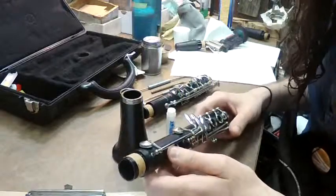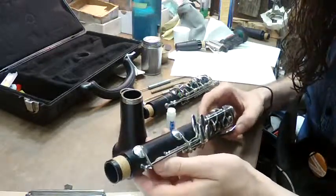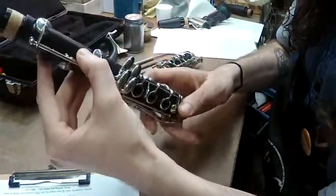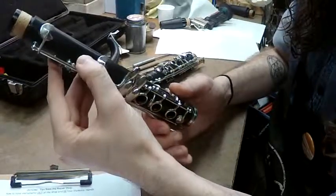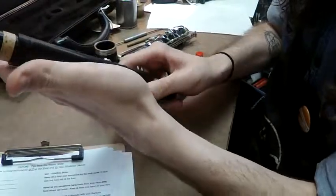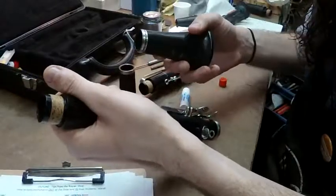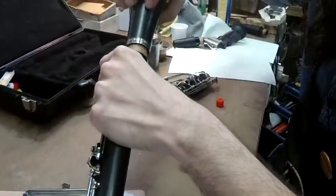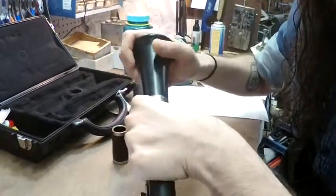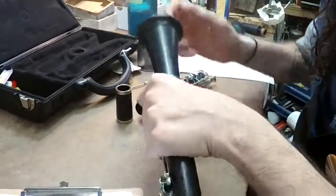When you put together the lower joint, an important thing to do is to close what's called the crow's foot — these two lower keys. The best way to put it together is to take your hand and close the keys. When they're open, you can easily bend them. Then take the joint and twist from left to right — not just shove it straight on. With a greased cork, it should go together easily.